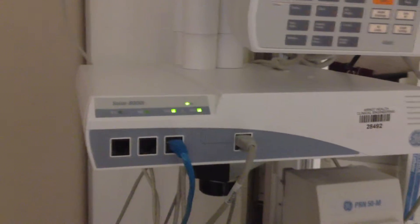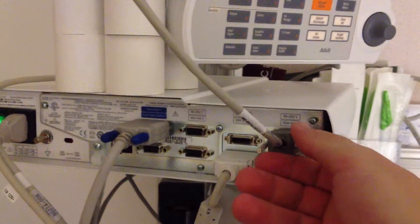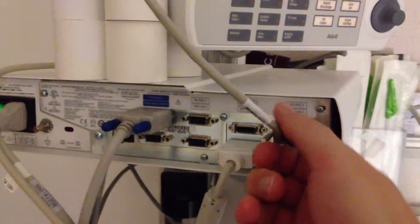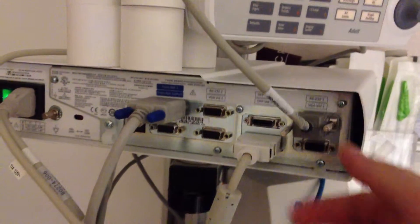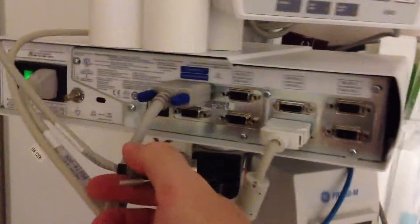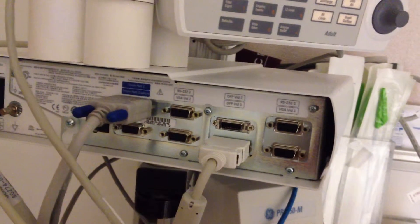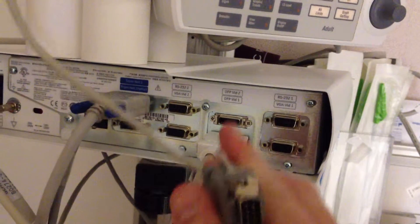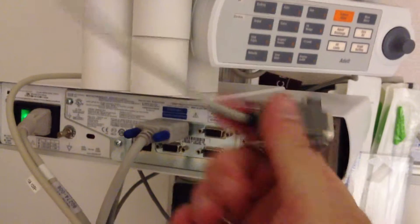Solar 8000i by GE. We're going to turn around the device to look at the RS232 COM port — RS232-1. It is a 9-pin female port, and that plugs into, of course, a 9-pin male port.